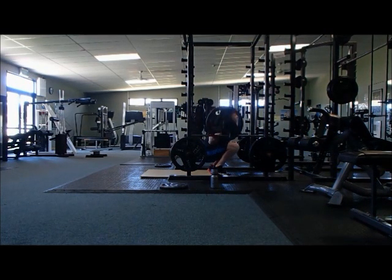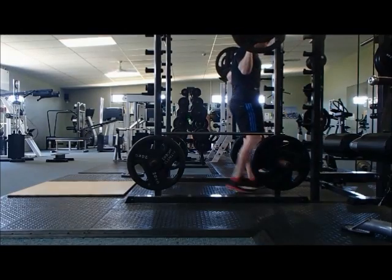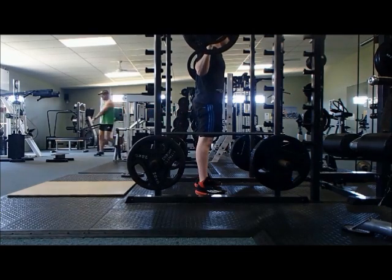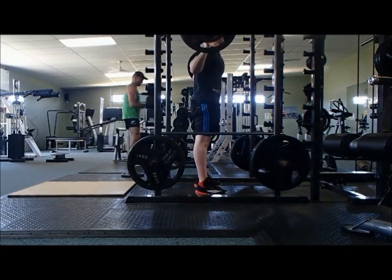You can do many sets working your way up to a 1 rep max or 3 rep max, but for this video we'll focus on about 3 sets. The first set: 10 reps at 60 kilos. The second set: 5 or 6 reps at 80 kilos.